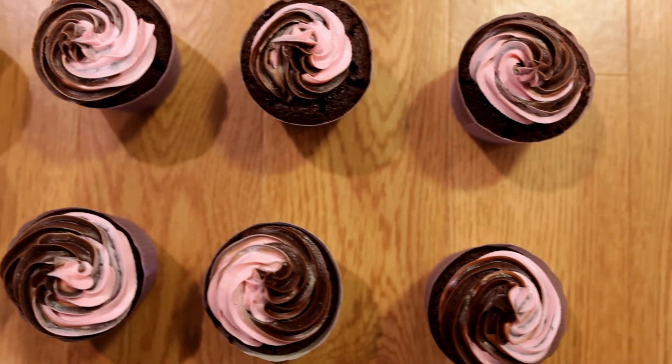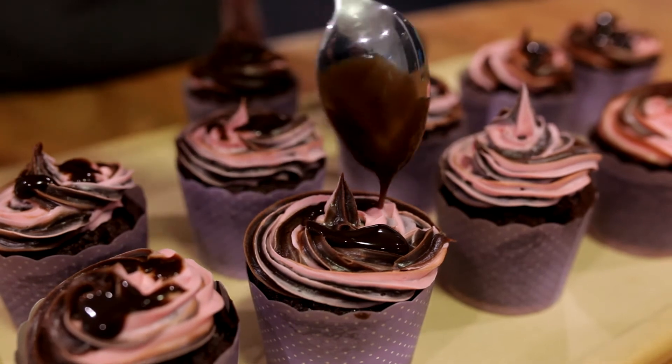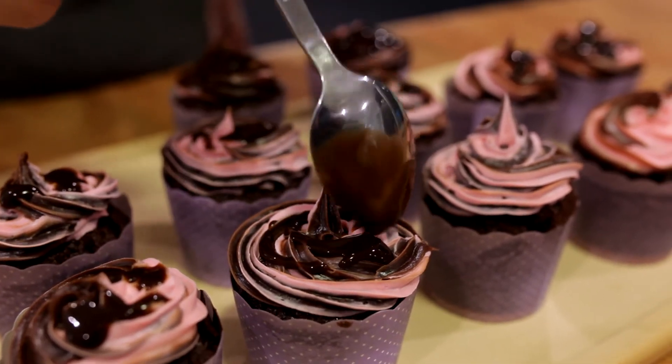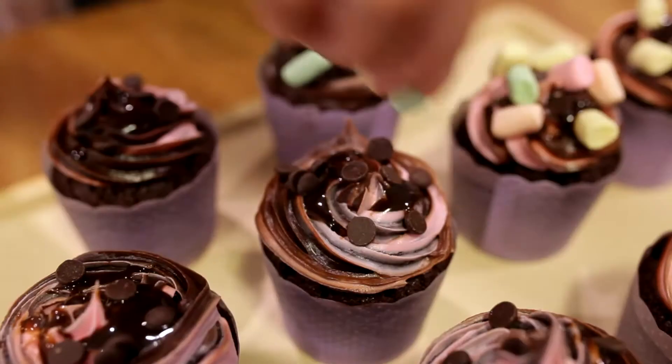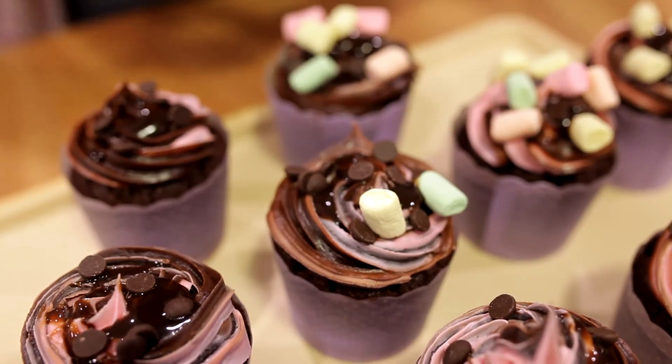Now that the cupcakes are all piped out, it's time to decorate them. We're going to start by adding some chocolate syrup, followed by the yummy choc chips, then finish off by adding as many marshmallows as you want.